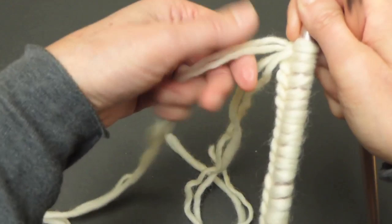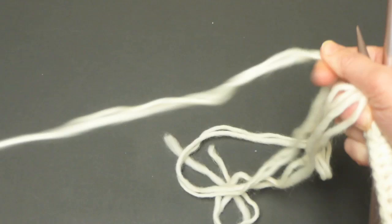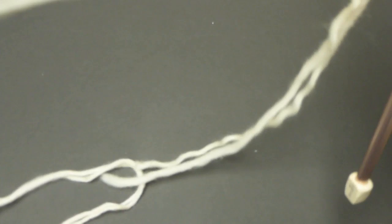Before you start knitting, I would suggest you smooth your yarn so both strands have the same length. And when you run out of that length, you do it again.